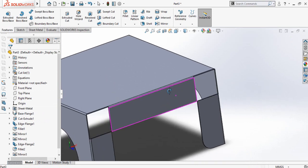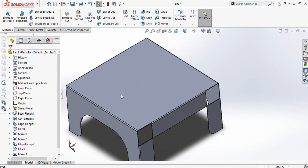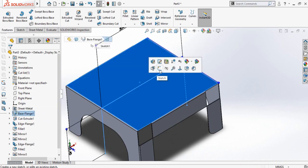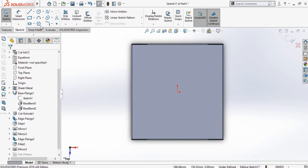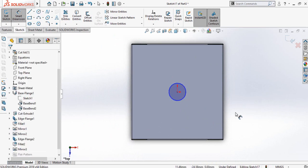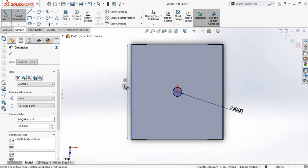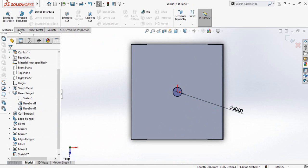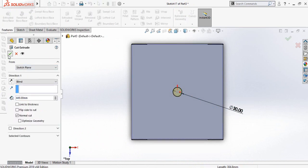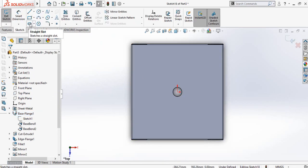Now we have to make some extruded cuts on this top side. Click on this face and then select sketch. Press Ctrl+8. Now draw a circle at the origin and define the diameter of the circle which is 30 mm. Then go to the features tab and from here select extruded cut command, then press OK. Once again select this face and sketch on it.